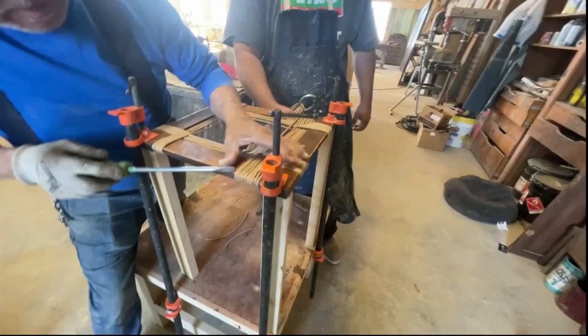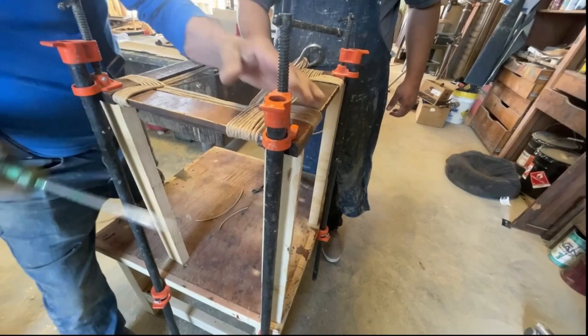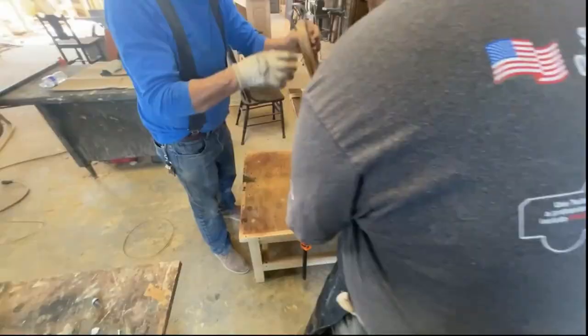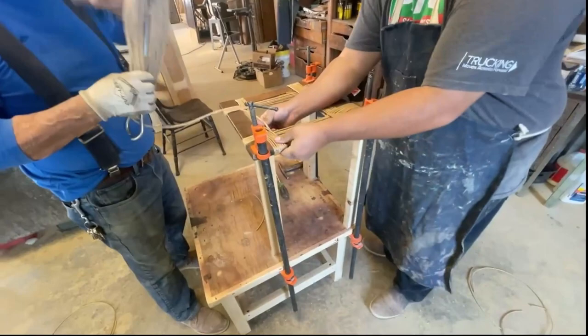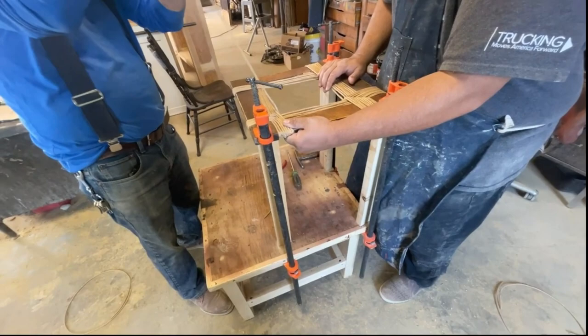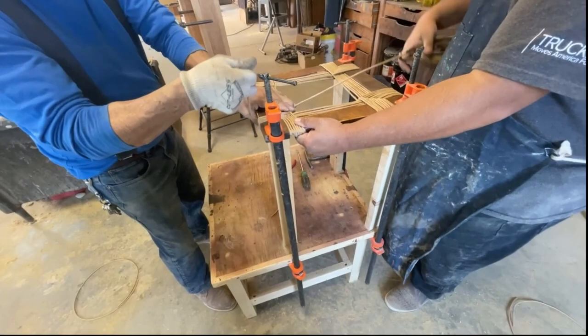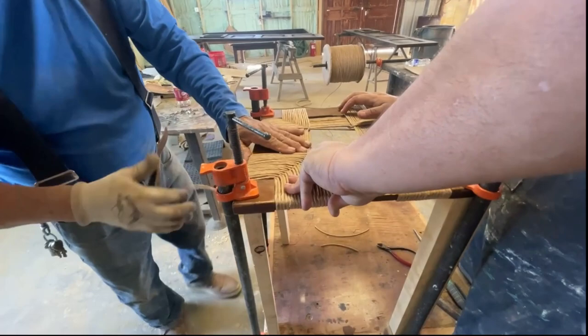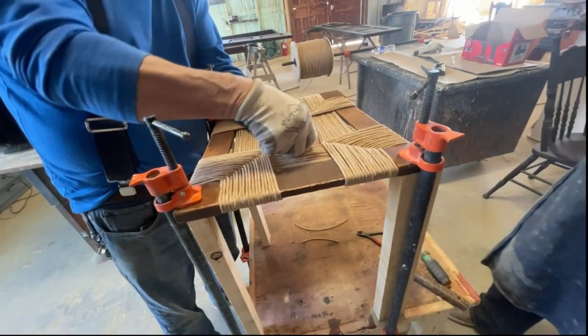To make sure that the weave is tight, my father would stop every so often to press the strands tight together using a flathead screwdriver. Remember, this material is twisted into a string. The twist is in one direction, so as we're weaving it, the string will start to twist the wrong way, which will cause it to start to unravel. Every so often, my father will twist it back the right way before pulling it tight. This way, the string does not flatten out and stays rounded all the way through the weave. We have come to the end of the first strand and decided to take a break before we started on the next one.